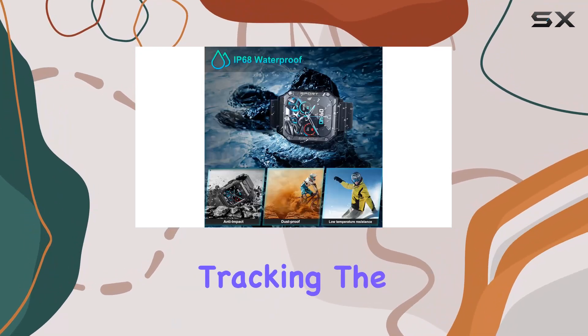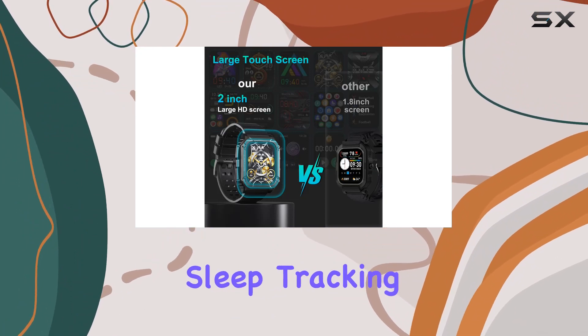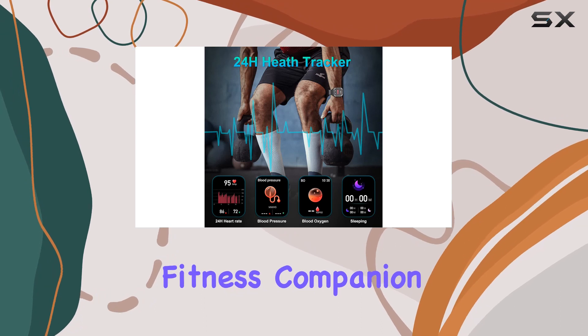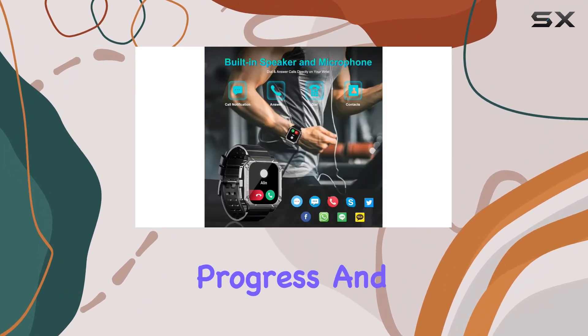First things first — health tracking. The smartwatch is loaded with features: heart rate monitoring, sleep tracking, and exercise tracking. It's your personal fitness companion, offering a variety of multi-sports modes to keep tabs on your progress and keep you motivated towards those fitness goals.